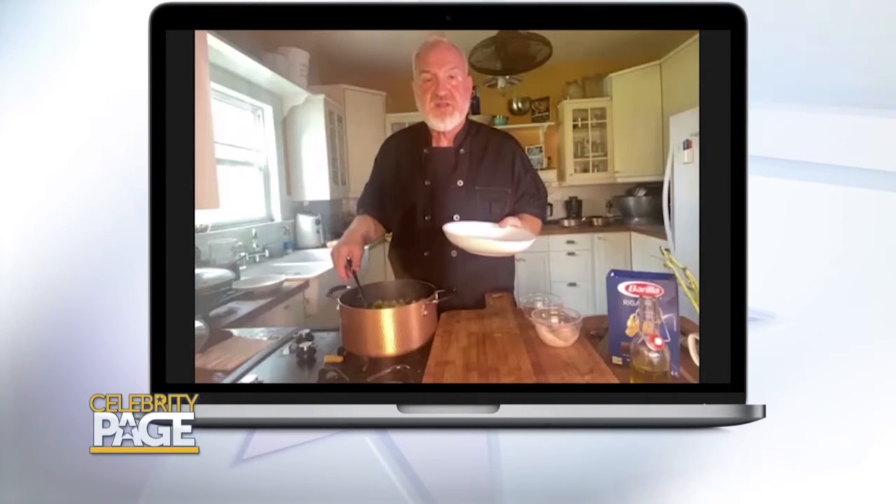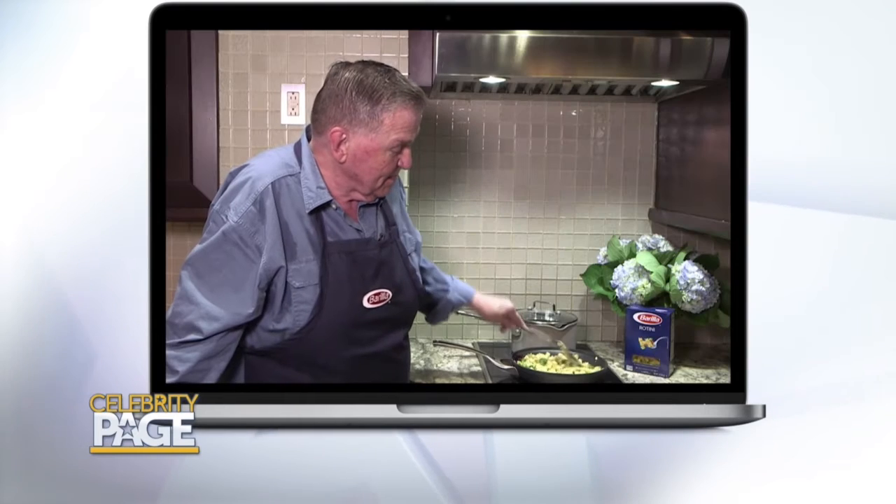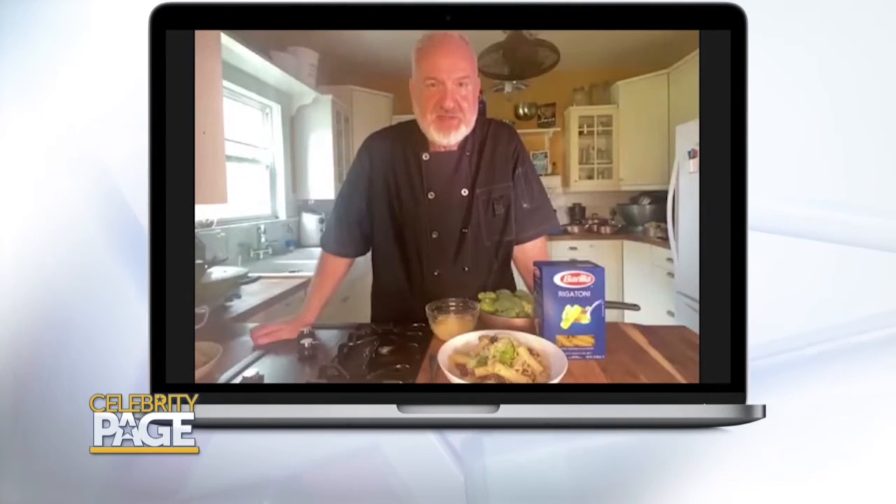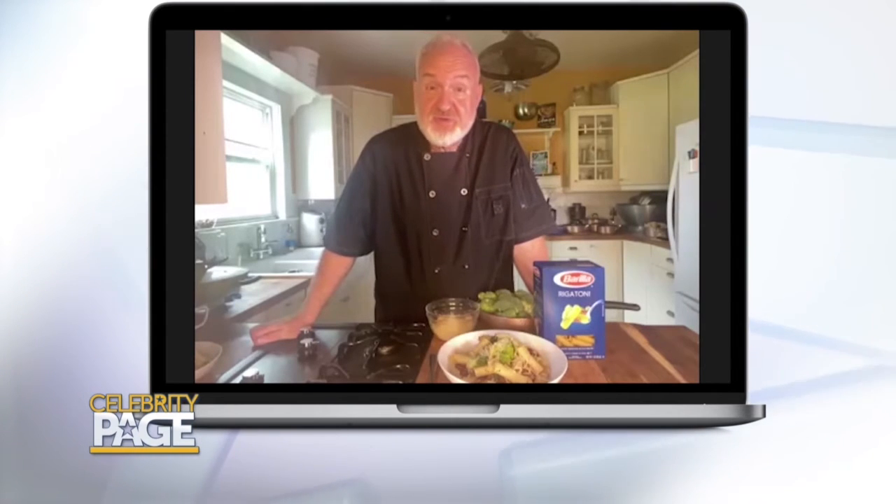David, let's plate up some pasta and go to the table and have some nice conversation. Before we dive into our creation, I want you to tell me about your work with Barilla, with diversity and the LGBTQ community.